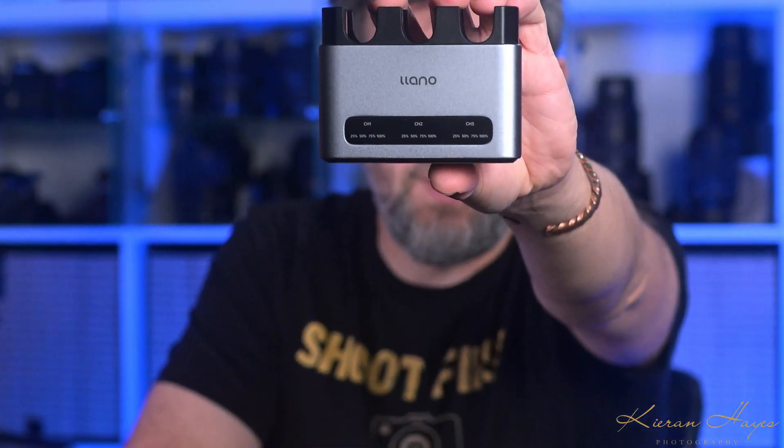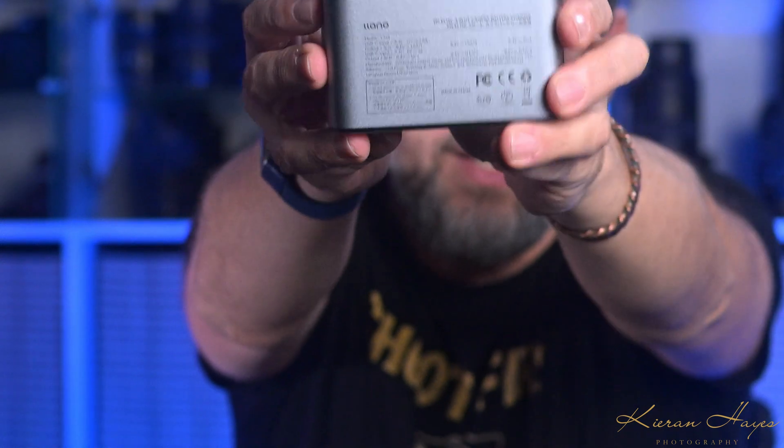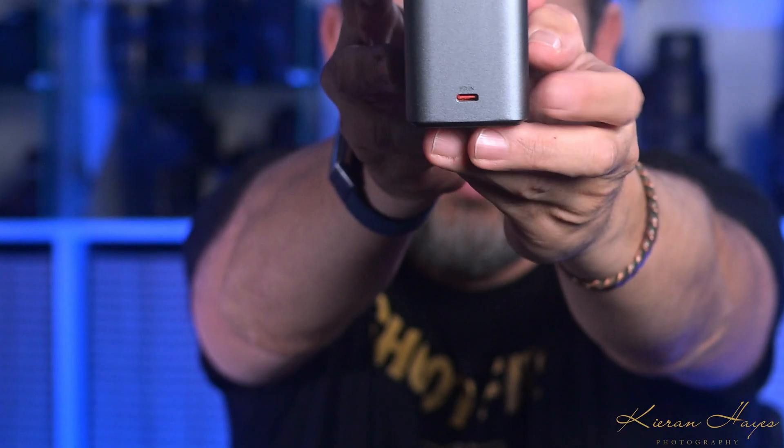Let me show you a close-up of the unit itself. On the back and on the side is where the USB-C charging port is. It uses USB-C power delivery which can deliver up to 30 watts, meaning it's designed for fast simultaneous charging across all three bays at the same time. You do need a USB-C power delivery wall plug or 12-volt car charger, as they don't come with the unit — I have links for a few in the description below.